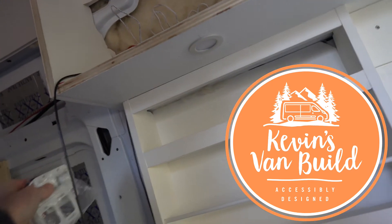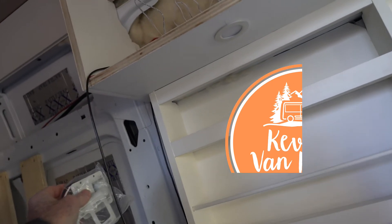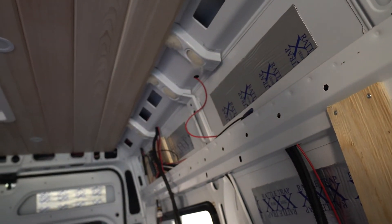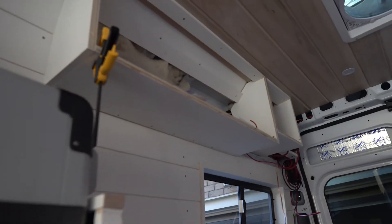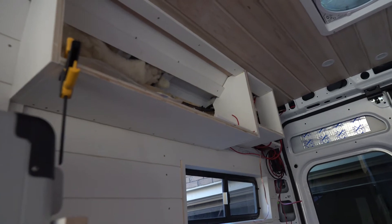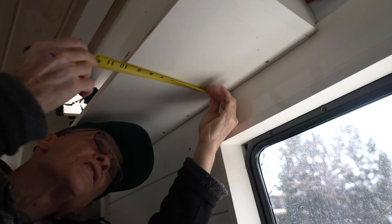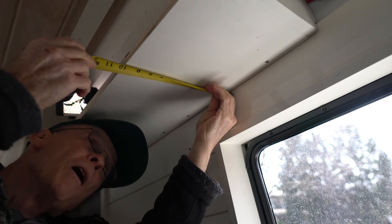I'm going to mount a dimmer switch on the wall about here, and that dimmer switch is going to control the light under the cabinet here, and then maybe the lights that are going to be under a cabinet on this side of the van, and then some under-cabinet lights over here. So that's the plan — measure twice, cut once is the motto.